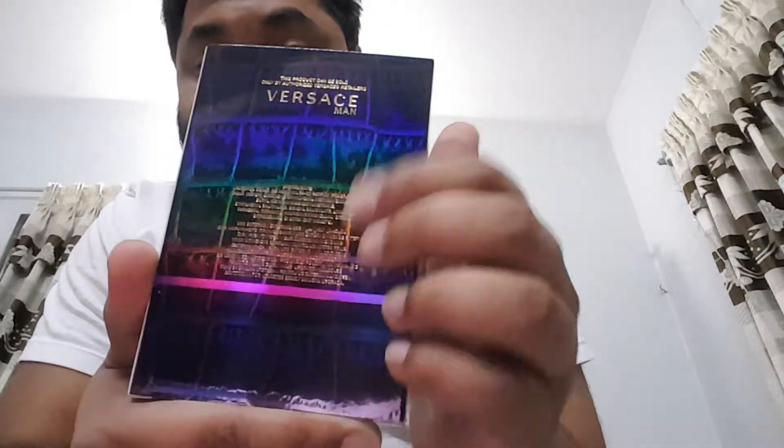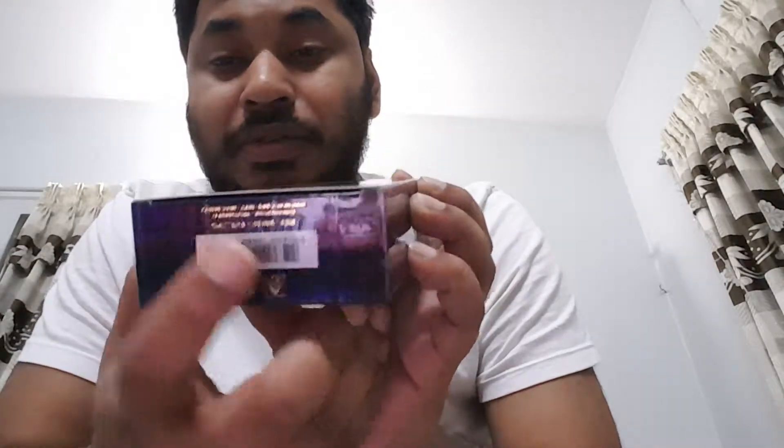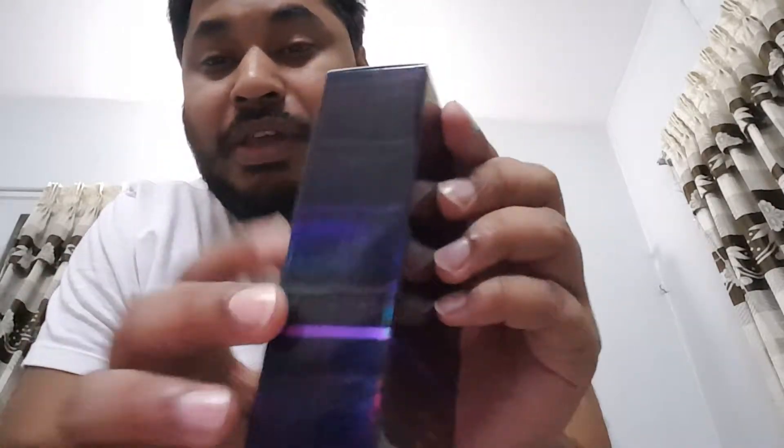At the back you have some information, and at the bottom actually, here is the batch code and some other information. On the sides you have nothing.